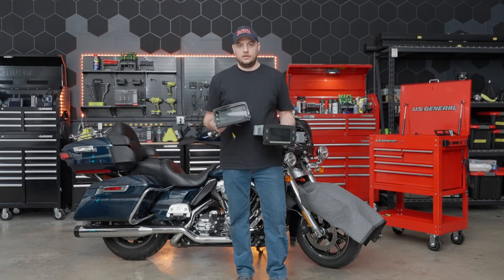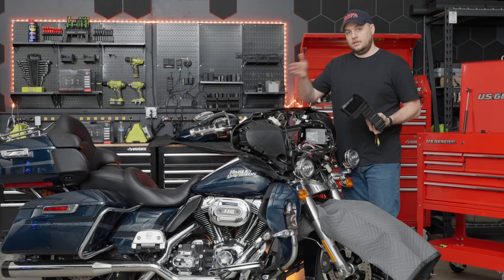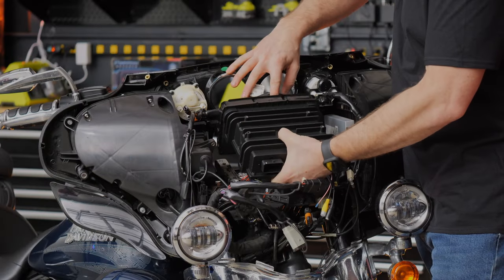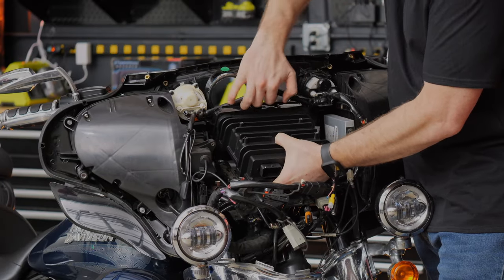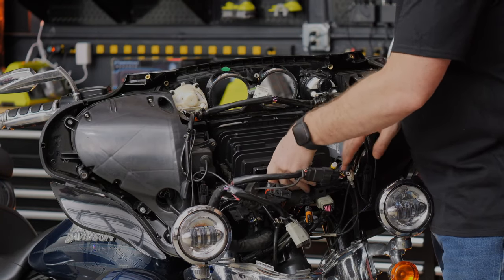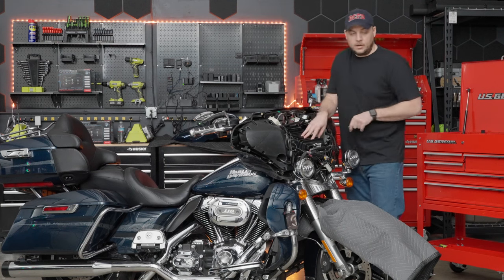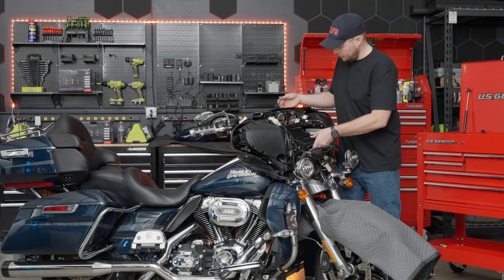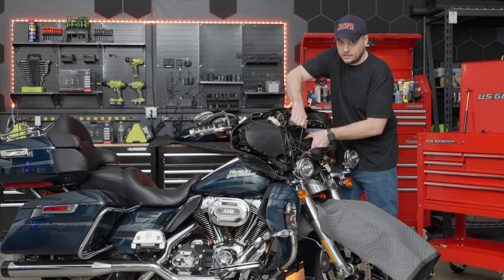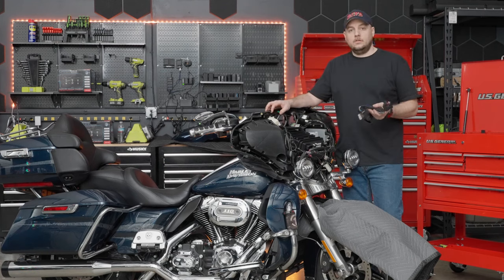Now for the great part — we get to put in our new Soundstream unit. We're just going to reverse the steps we did to disassemble the bike. First step in the installation is to put the new head unit in — this just drops in and we're going to push it all the way up towards the front. The four bolts we removed to take out the old head unit go right back in their place. My tip: push it all the way up flush with the fairing, put the bolts in hand-tight, then hook everything up and check for functionality before buttoning everything up.